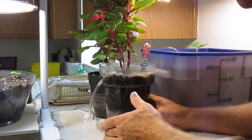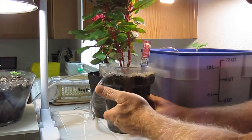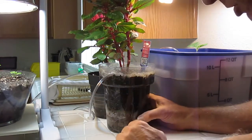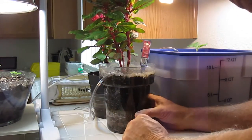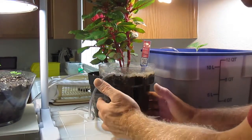One thing I really want to talk about — one of the major 12 benefits that you'll experience growing in soil with air injection technology is no balling of roots, and this is very important. That's why we did this in a clear pot to demonstrate this.